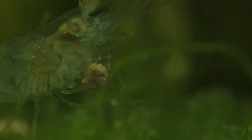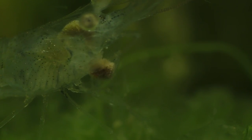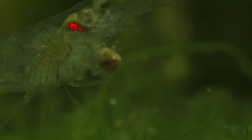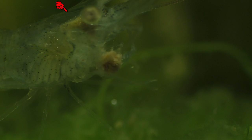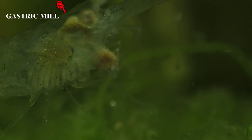Here, a young shrimp is eating a food pellet that's being held in place by two little appendages known as maxillipeds. The food enters the shrimp's mouth and then travels to an organ known as the gastric mill, which is essentially a stomach lined with teeth that grinds the food into very small pieces.